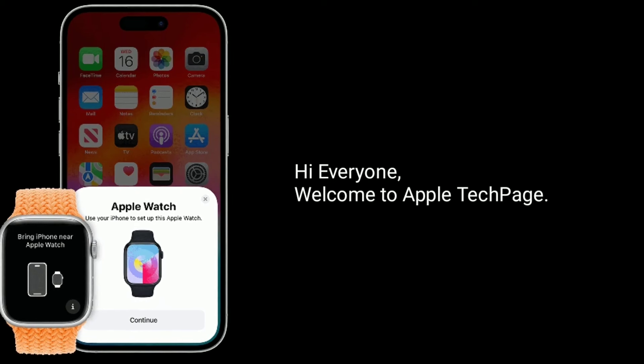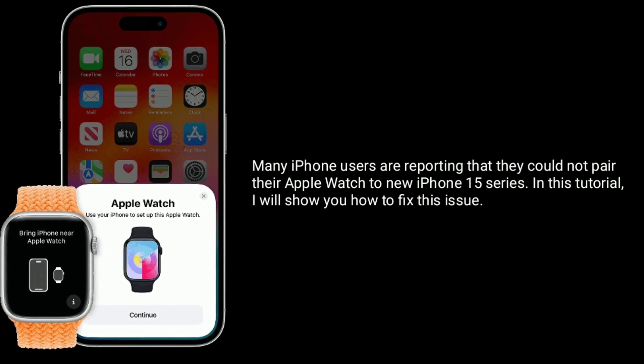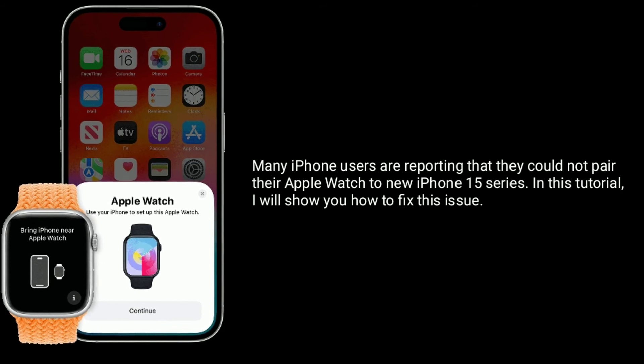Hi everyone, welcome to Apple Tech page. Many iPhone users are reporting that they could not pair their Apple Watch to new iPhone 15 series. In this tutorial, I will show you how to fix this issue.